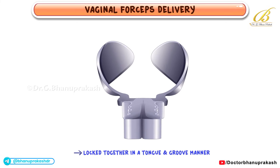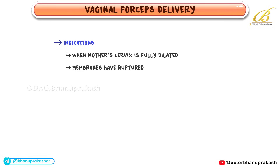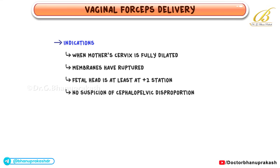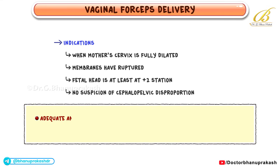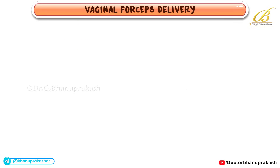Forceps delivery can be considered when the mother's cervix is fully dilated, membranes have ruptured, the fetal head is at least at a plus two station, and there is no suspicion of cephalopelvic disproportion. Adequate anesthesia, an empty bladder, and a clear understanding of fetal head position are also essential.